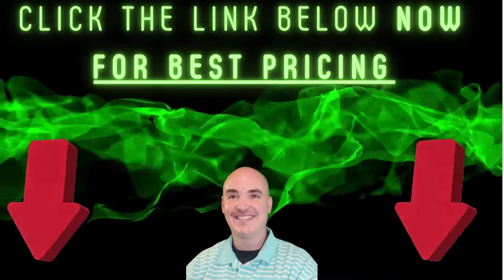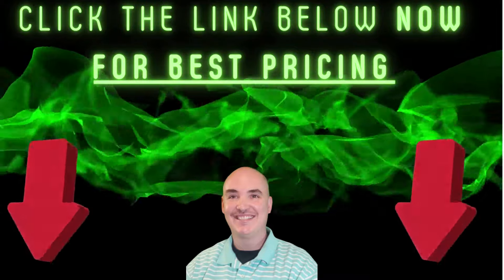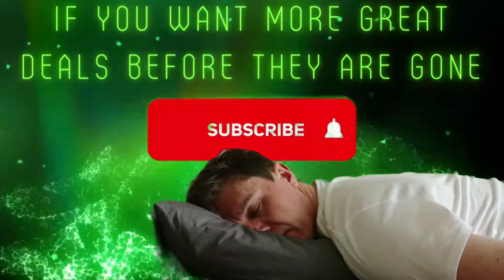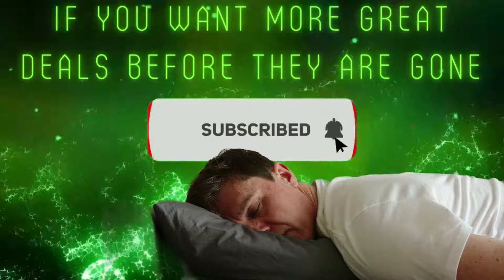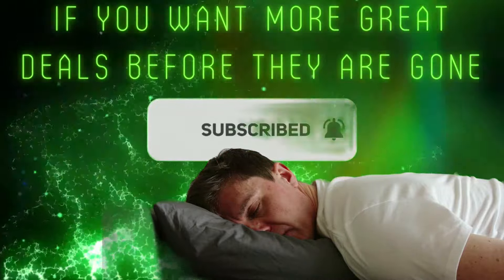Click the link below now for the best pricing. Grab your deal and enjoy your purchase. Subscribe now!